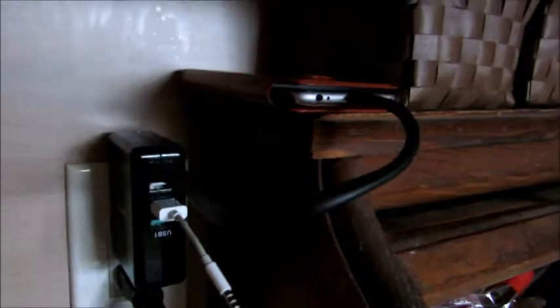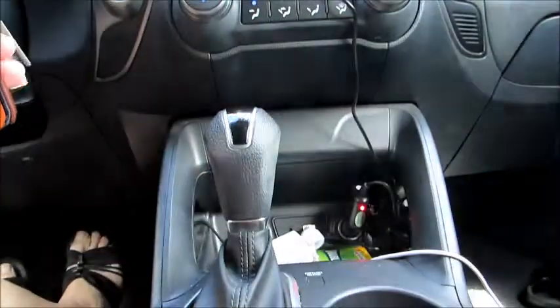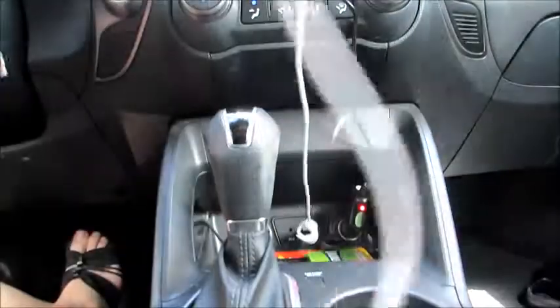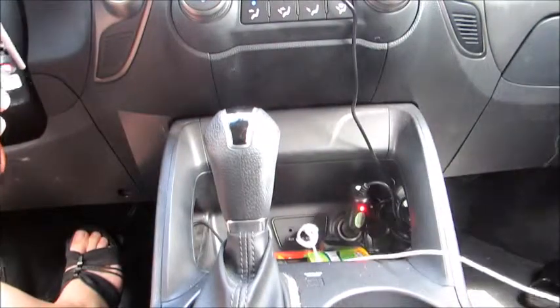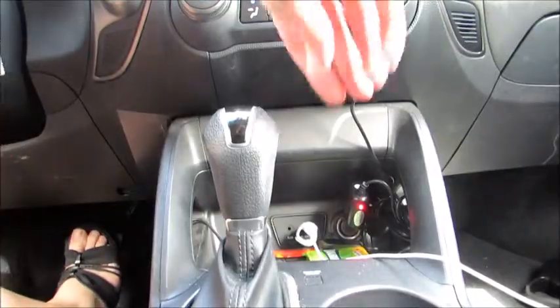This lets me charge my phone without cords hanging all over the place. This area gets really cluttered really fast — we've got way too much stuff, and it doesn't help that we have endless cords that just take up a lot of space, end up dragging on the floor, or sitting on somebody's seat.